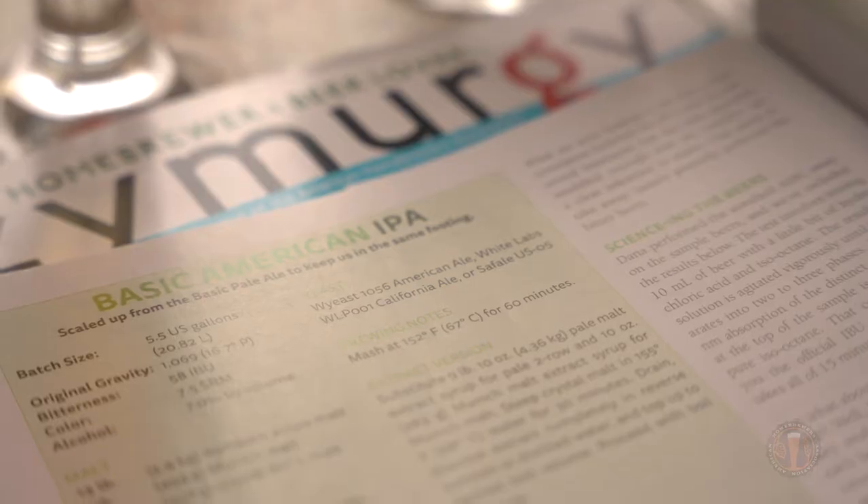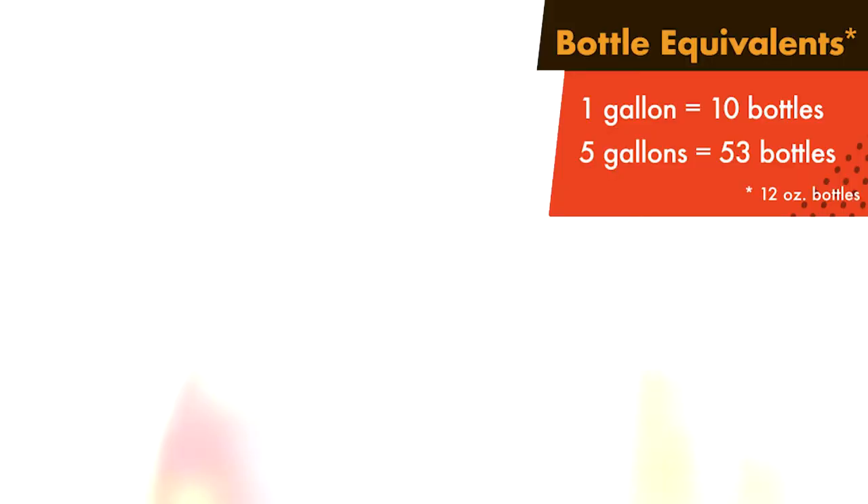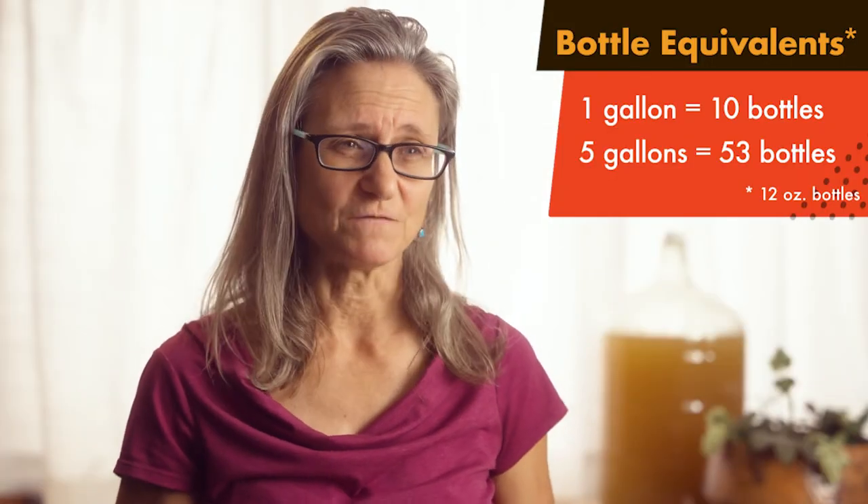Homebrewing beer all starts with a recipe — a recipe of beer that you want to drink. Most people brew one to five gallons of beer to start. That's about a few cases of 12-ounce bottles.